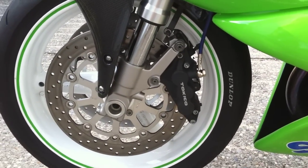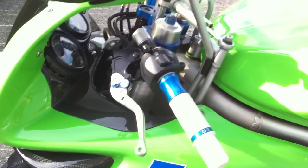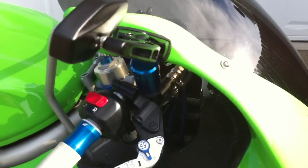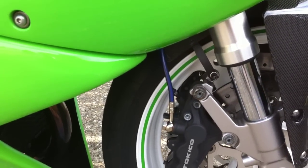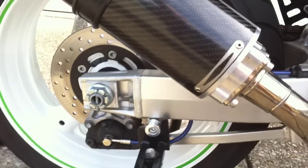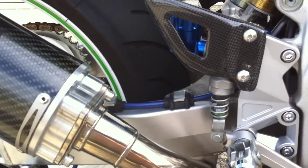TLR 6-pot caliper swap and new blue brake lines — I'll get a shot of those from the other side. They're probably not going to show up well on camera, but there are the blue lines. Blue lines on the back as well, though probably not going to show very well on YouTube.